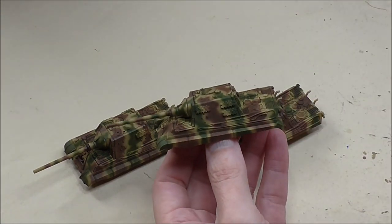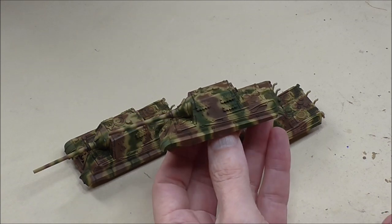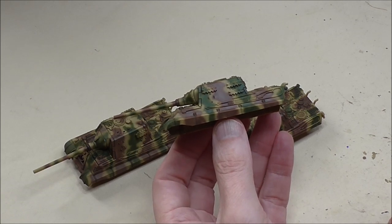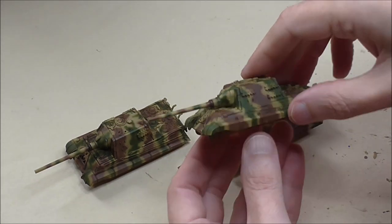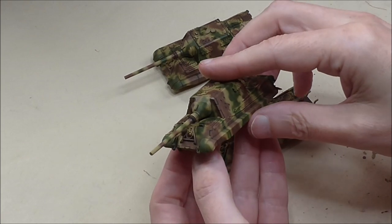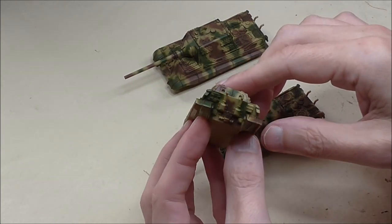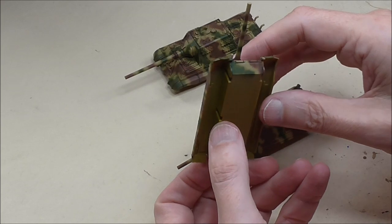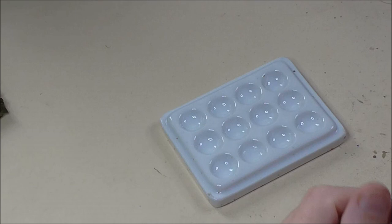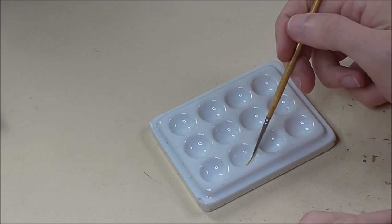I'm going to apply the initial weathering at this stage before I paint all the details. The wash is already in place, and if the weathering obscures any of the wash I can easily tidy that up — but I want to make big, long, wide strokes with the weathering, so it's better to do it now rather than over all the detailing. You should have your decals on before you apply the streaking too.